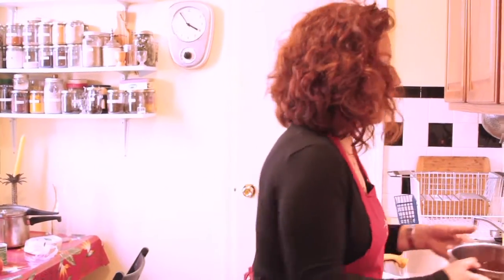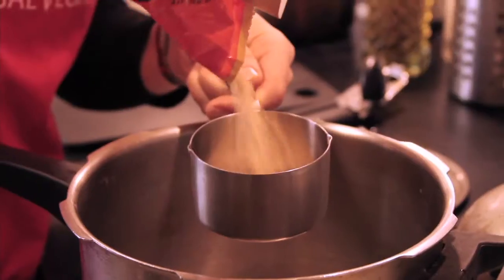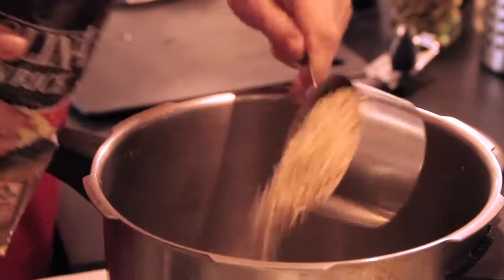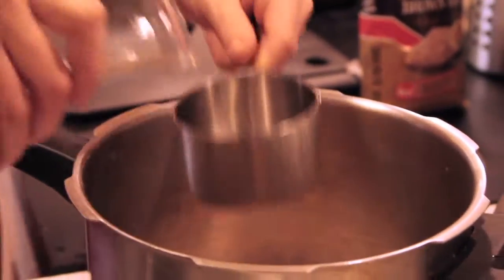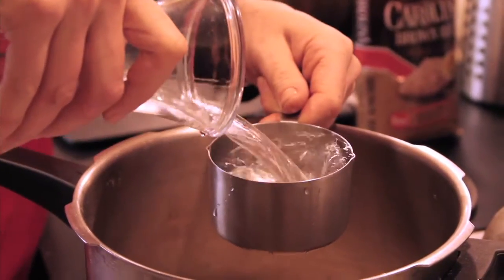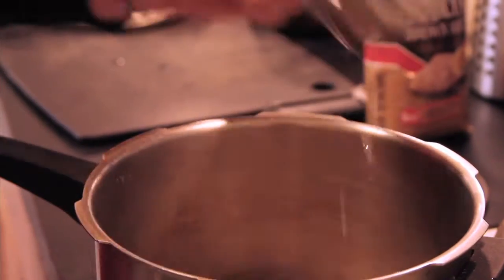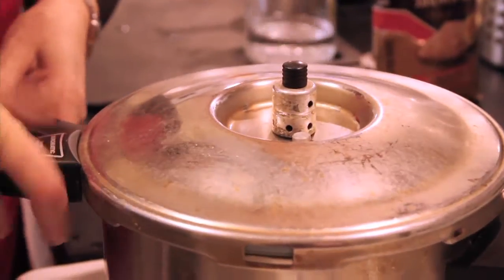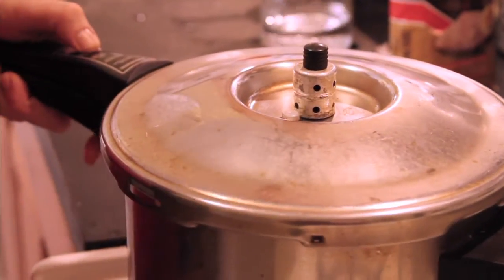The things that usually take longest to cook are things like brown rice, so that's why I'm going to use my handy-dandy pressure cooker. Although if you don't have a pressure cooker, you just want to add a little bit more time. I'm going to add two cups of water for one cup of brown rice. Once this comes up to pressure, it's going to only take about 20 minutes.